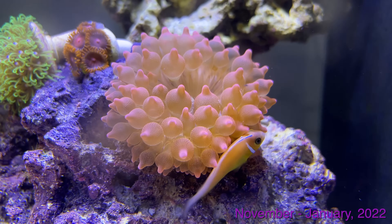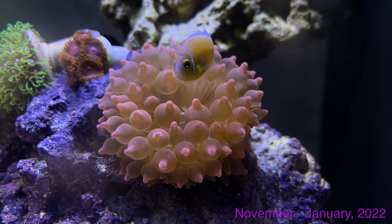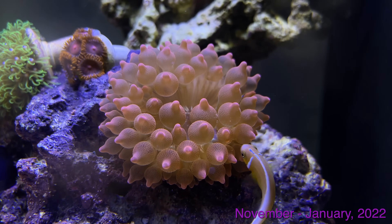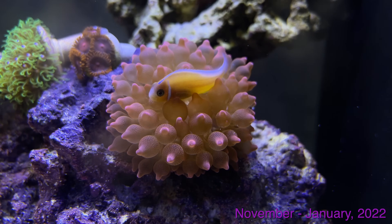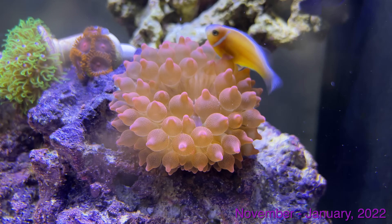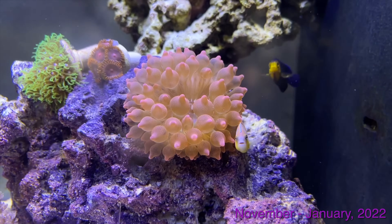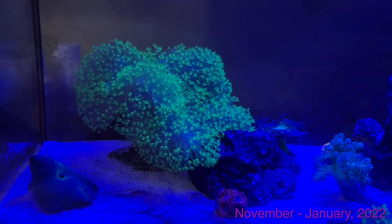2025 Reef Freak back here again. Now we're looking at some clips of the tank a couple months later. You can see we've got some Bam Bam Zoas up there by the Green Star Polyps, and we've got an anemone front and center — this is a Rose Bubble Tip. This is actually the same Rose Bubble Tip that's now in my Marineland 25 gallon that the Clarkies are enjoying. The 13.5 gallon actually got a much larger anemone recently that you'll see here in a little bit.